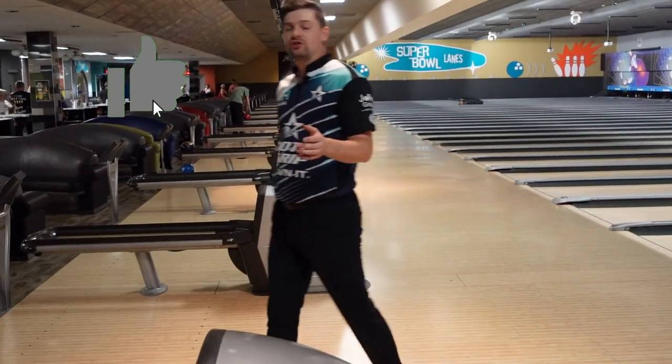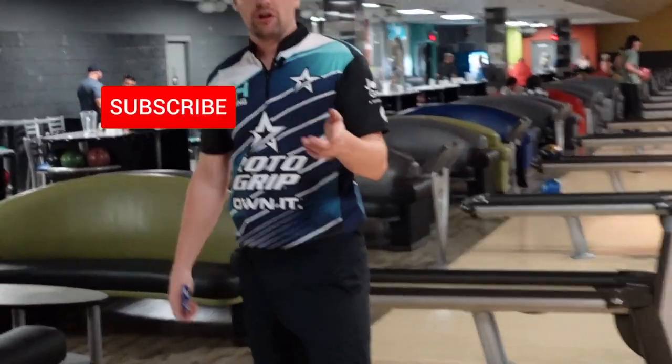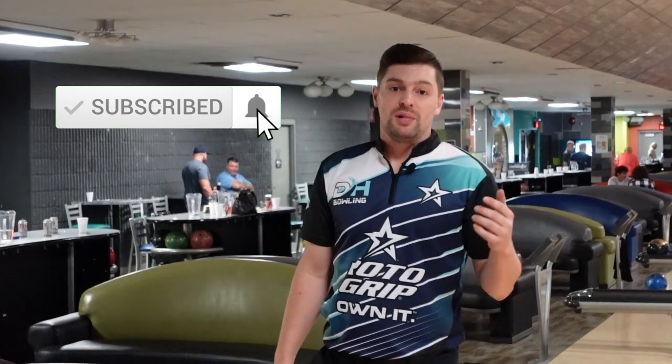Hey guys, thanks for watching. Make sure to like, subscribe, and turn on your notification bells because we're going to be uploading a lot more videos. Let me know what you think of the new format, and we'll see you in the next video.